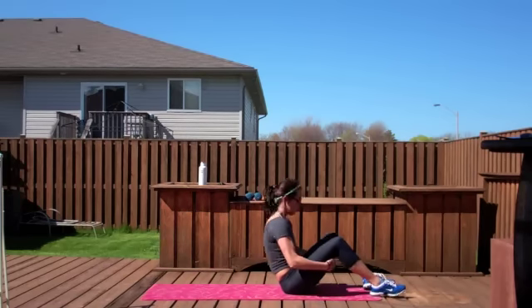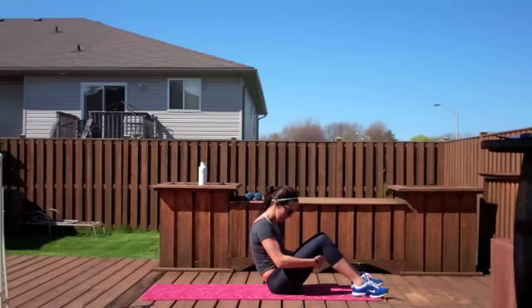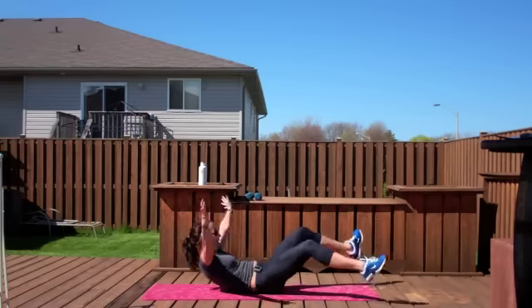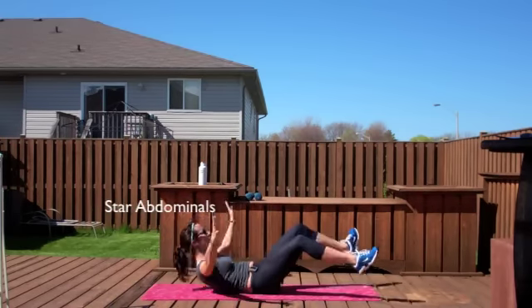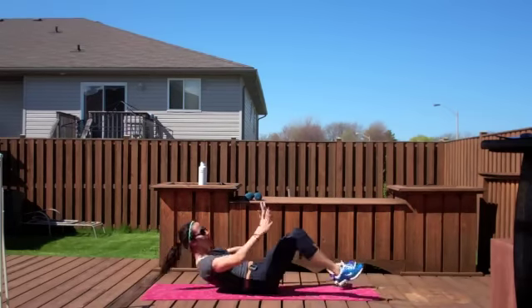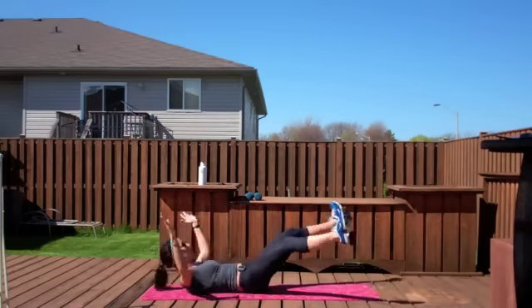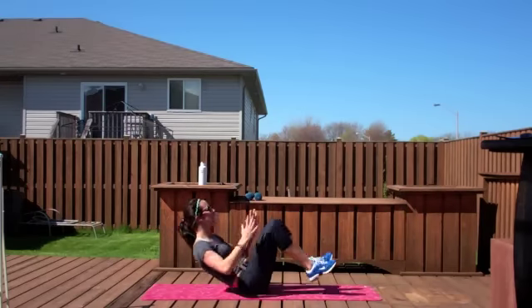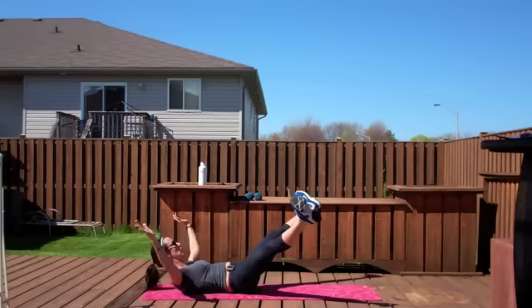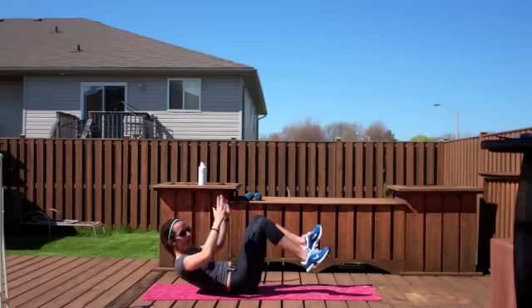All right, let's stay down — some abs. Let's go, start. Everything goes out, everything comes in. Give me as many as you can. Keep going.